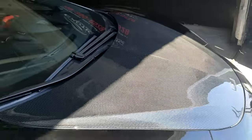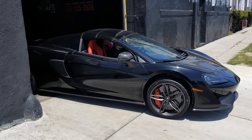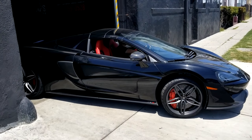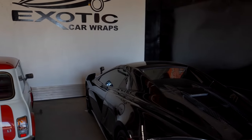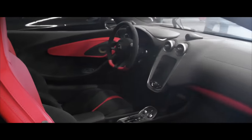The customer was really happy and decided to wrap his entire car. He hasn't decided yet whether he wants a black matte finish or titanium finish, but I think it's going to look gorgeous. I love the way the car looks, I love the way it handles, I love the way it performs. It's a beast of a car.